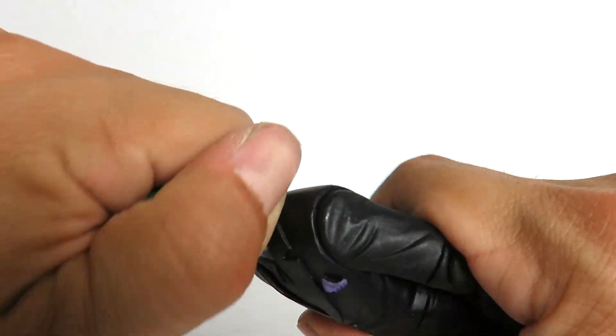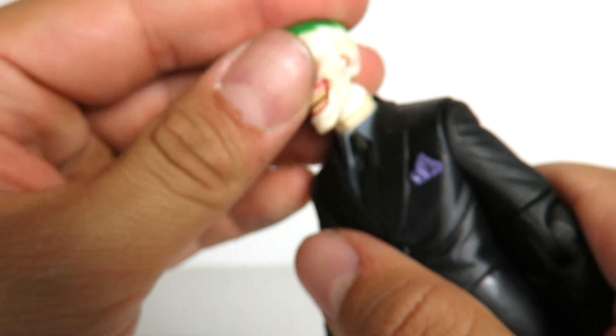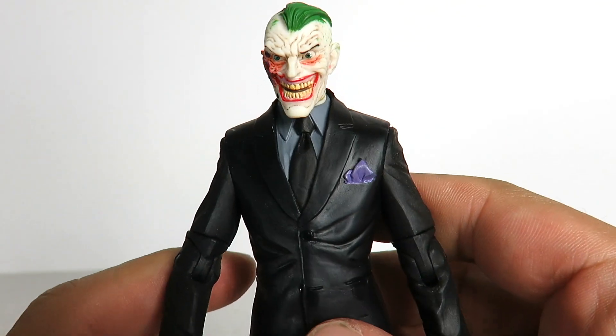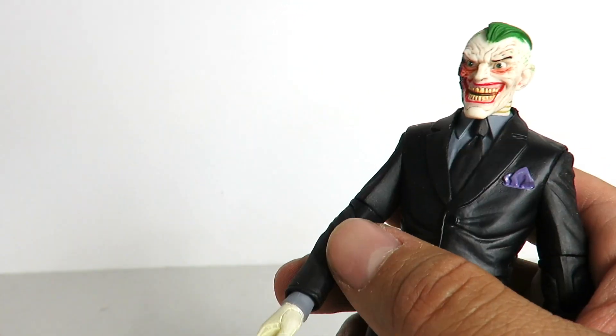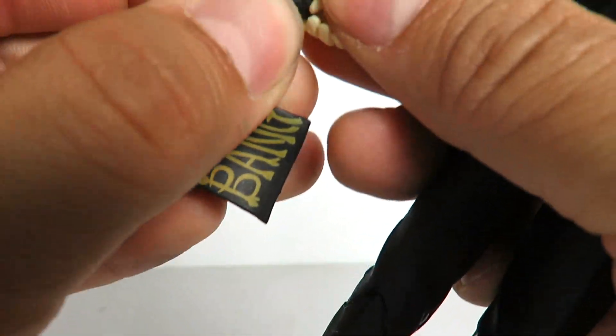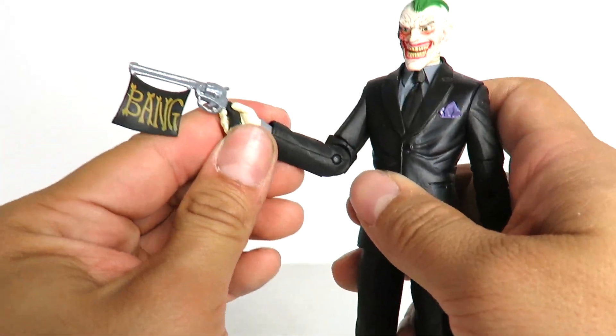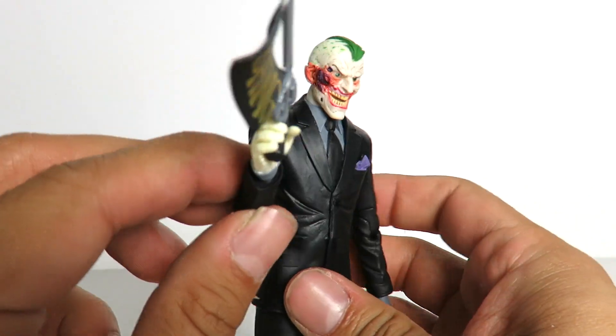Now I'm going to pop this head off and do a comparison of how the damaged head looks on the figure. Oh, this looks so much better — look at that. This is awesome, I love this so much. And then if you want to put the gun in the hand — there you go. Look at that. Such a great piece.